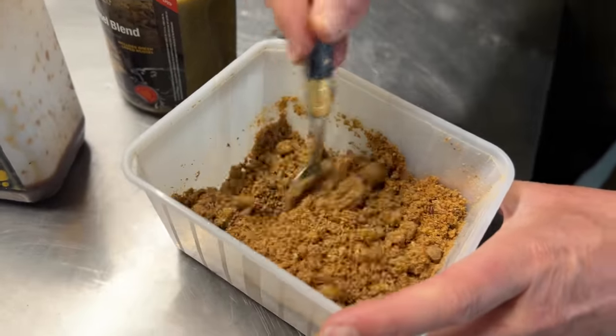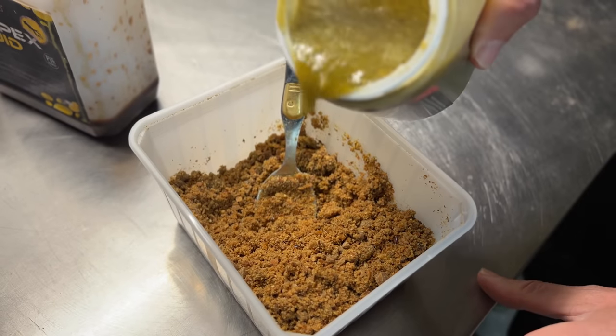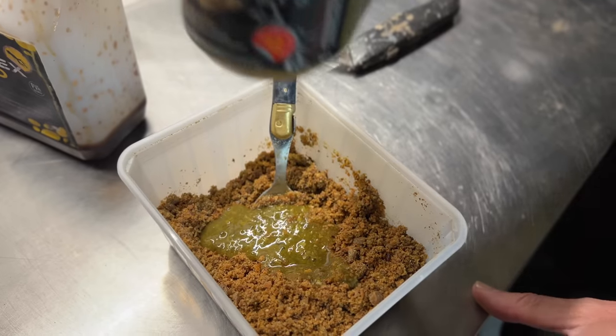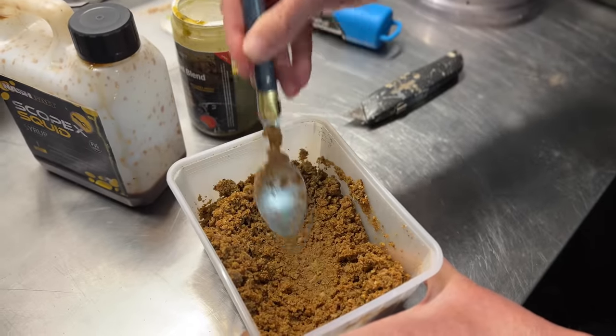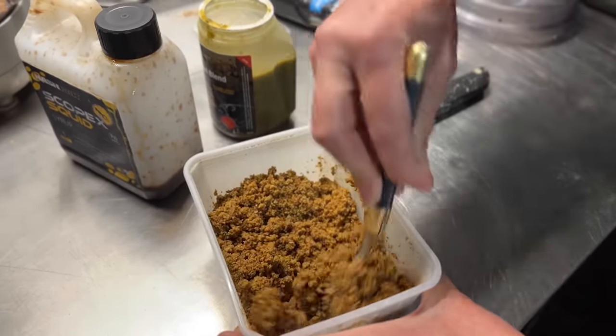I want these to be more mussel-flavoured than Scopex-dominant. Just look at the colour of it. When you can smooth it out like that, then you know it's thick enough and stiff enough for a stick mix.